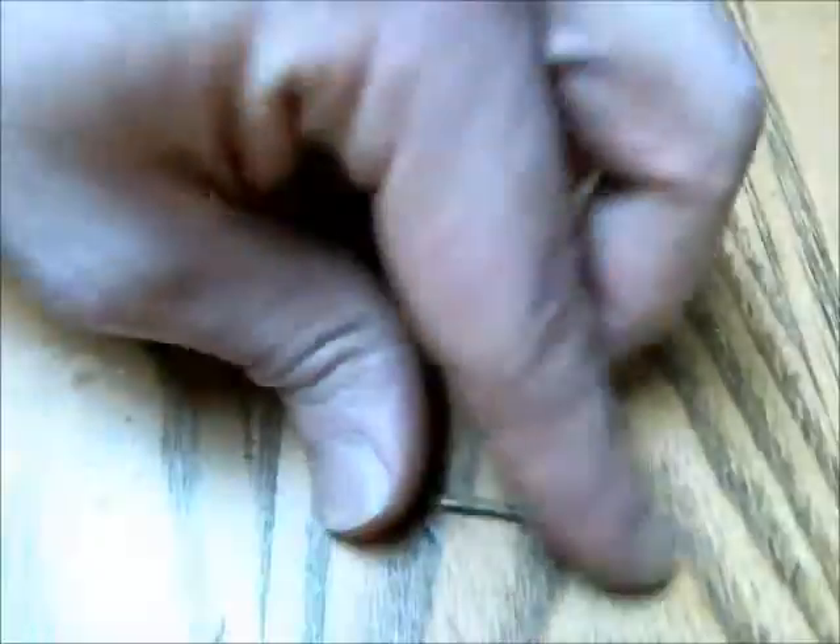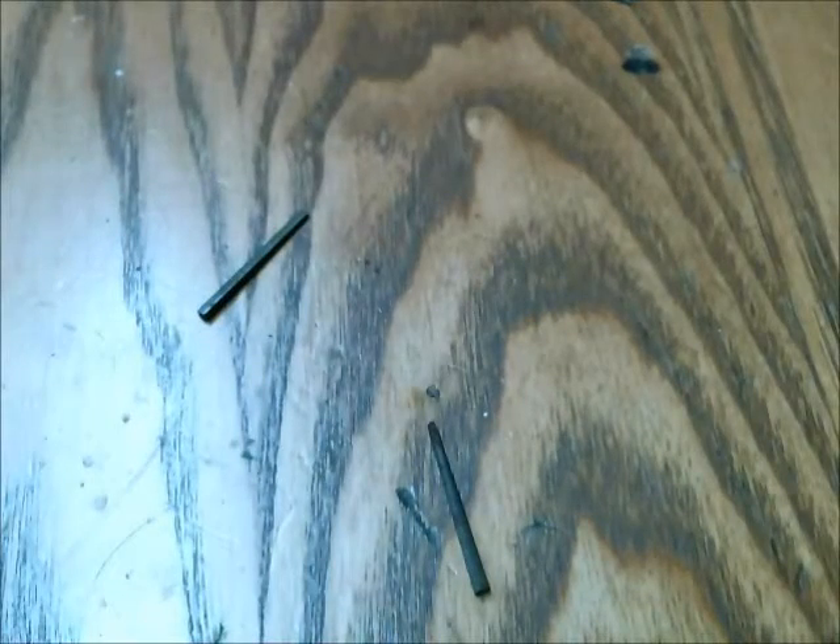These ones are interesting — I found these out in the garage. They're really old-school nails, they're square, and they don't have that little head on the back, so you don't have to worry about the initial exit from the barrel being off-center because of that. And that sums up pretty much what I know about barrels, projectiles, and coils.